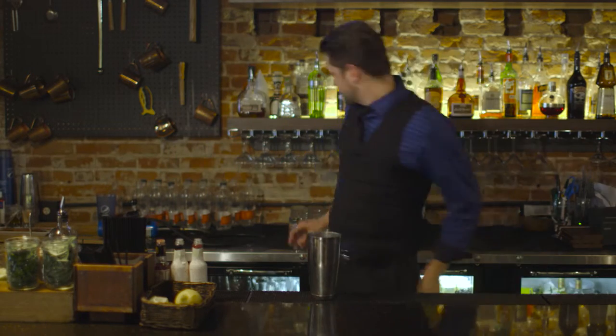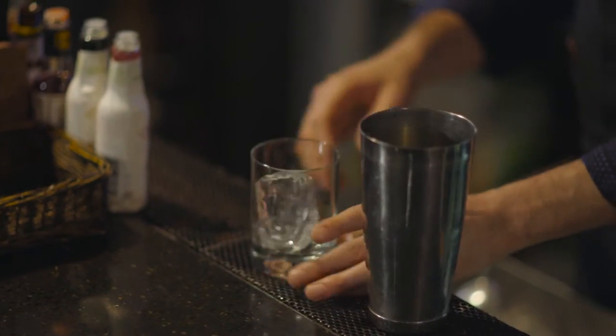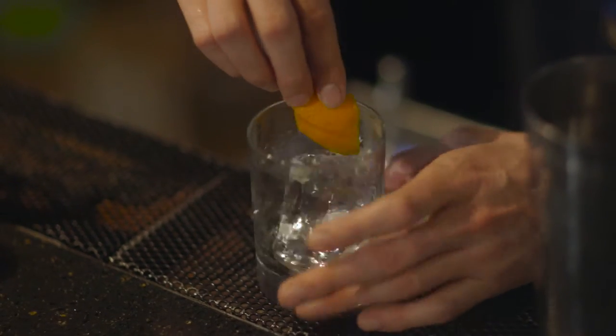The glassware is gonna be a rocks glass with a hand-cut ice cube and a little bit of orange zest. It helps with the aroma of the cocktail.